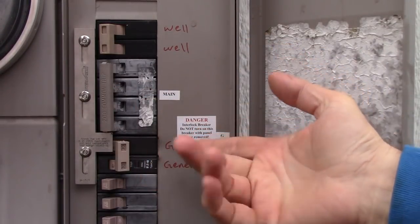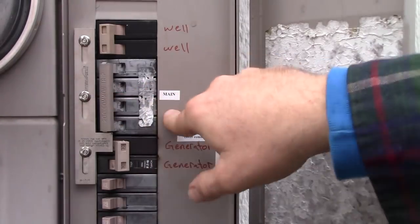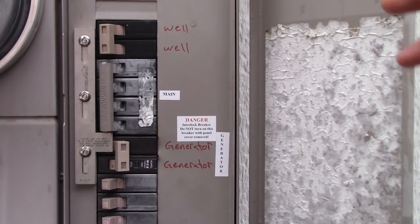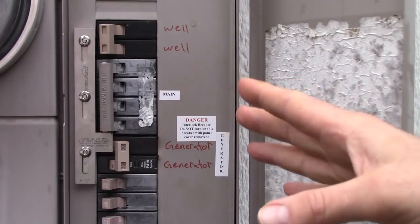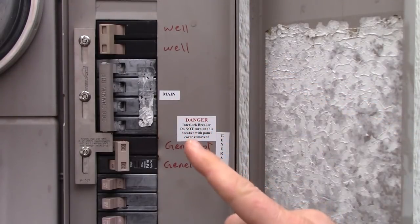There are some people that say, 'What I'll do is just put the generator on a switch, flip the main power off, then turn the generator on.' Well, the problem with that is you might forget, and if you forget there are serious consequences. So let me show you what the interlock switch is.